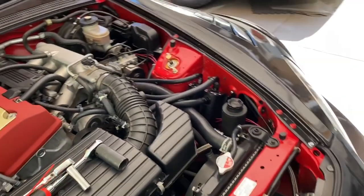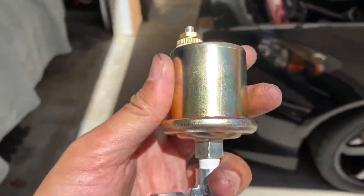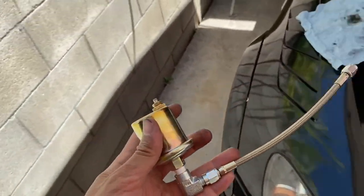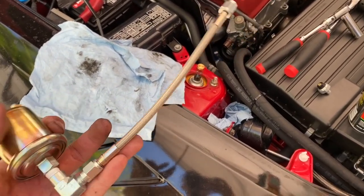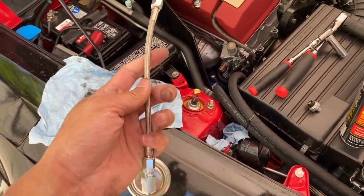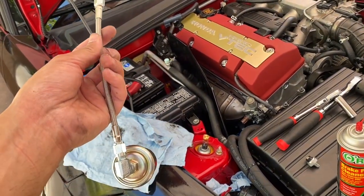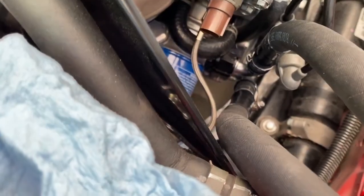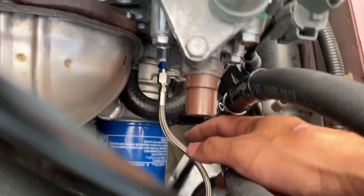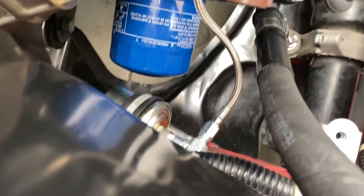Now I'm going to get the pressure sender on there — the canister that measures the pressure. I'm going to get it on the end of that fitting and try to mount it so there's not a lot of compression on this wire. It is a little too long, but I don't want to go back and get another line remade. There's a little bend in the wire, but when it's tightened it doesn't feel like it has too much tension. It needs to be about an inch shorter, but I'm just going to leave it as is.